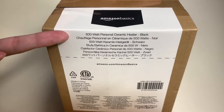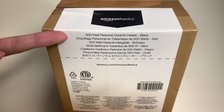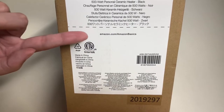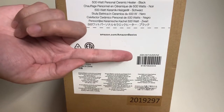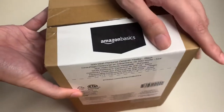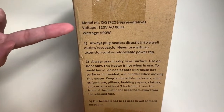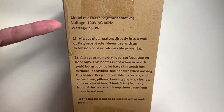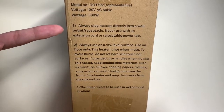Here it is — the Amazon Basics 500-watt personal ceramic heater. This comes in different colors and I chose black. Here's all the legal information, the website amazon.com, Amazon Basics to find your needs, and here's the barcode if you want to look this up on your phone or online. It comes shipped in this box. Here's the model number, the voltage at 120 volts, and the wattage at 500 watts.